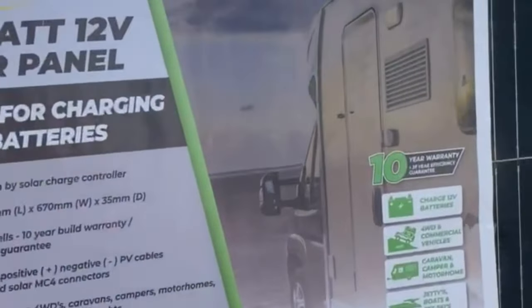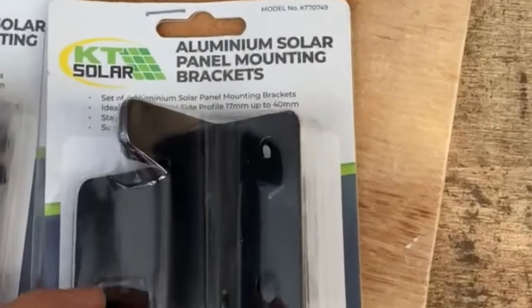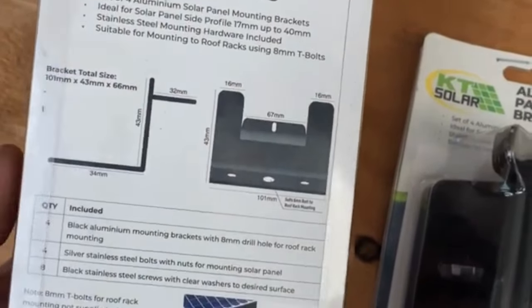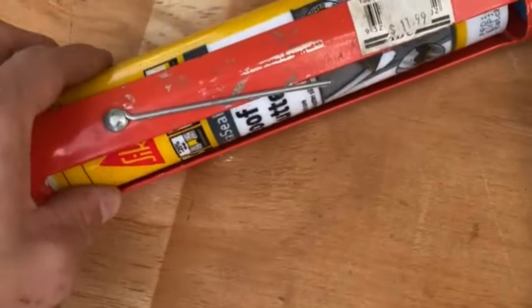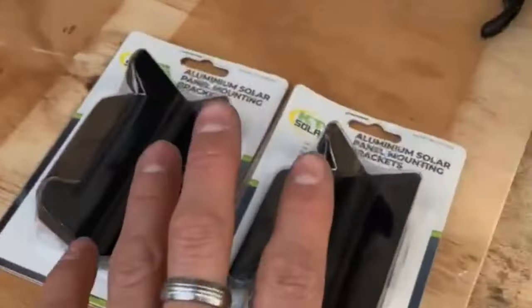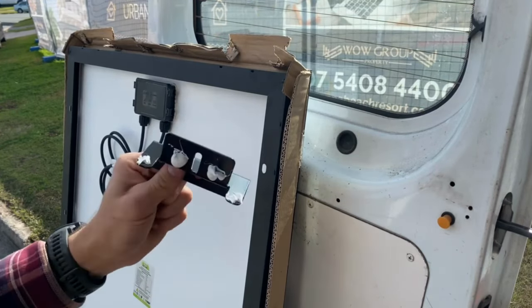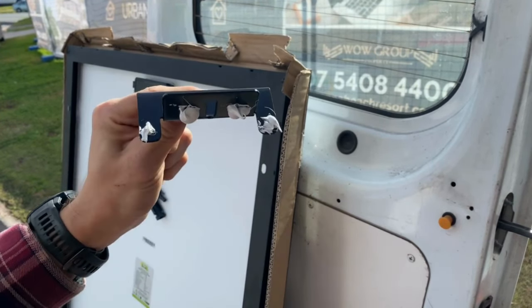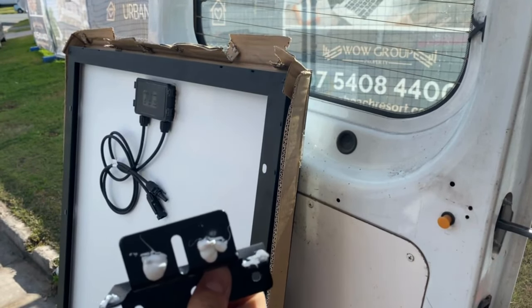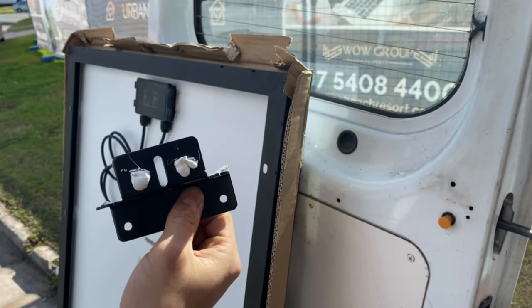We've got our two 200 watt KT solar panels here and I'm just about to start mounting them. I've run down to the shop and grabbed some solar panel mounting kits, which are going to run onto the roof. Got the Sikaflex, which is going to hold it in — especially important given the corrugation you get around Australia. I'm going to mount these onto the side first and then get them onto the roof. Just a couple of dabs of Sikaflex on the edges to give extra rigidity, especially over the bumps we'll hit while traveling.